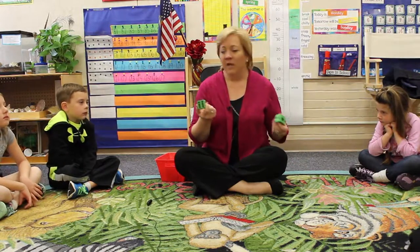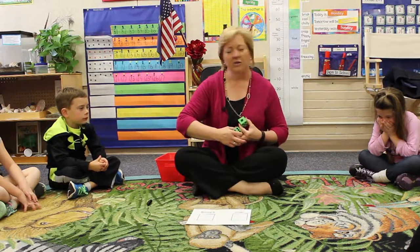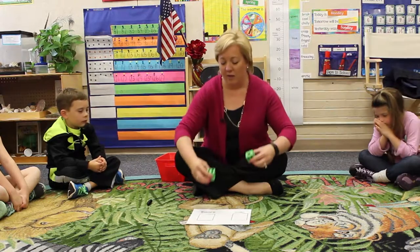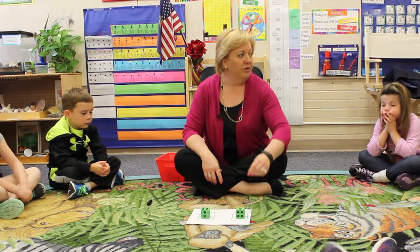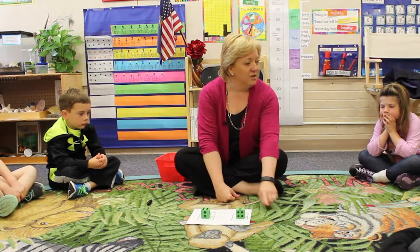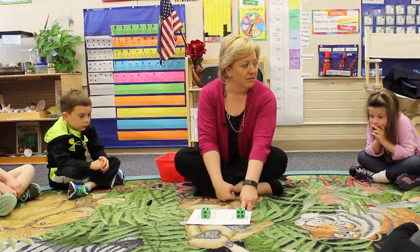When we place them in order, then we can do subtraction. What does subtraction mean? Take away. So I can put my bigger number here and my smaller number here and then I can take away. This tells me how many would I take away from six? One.